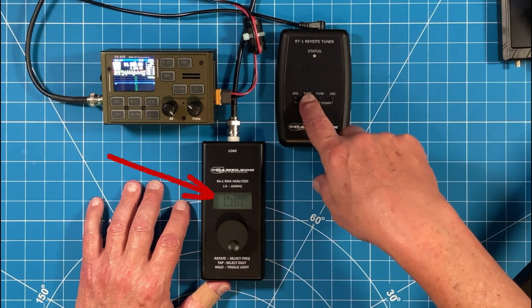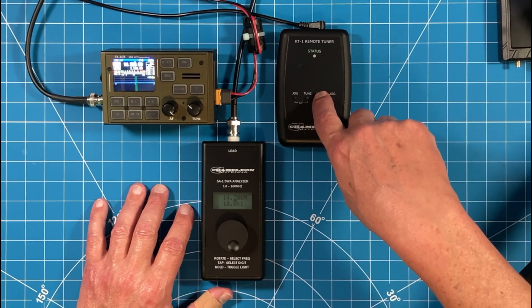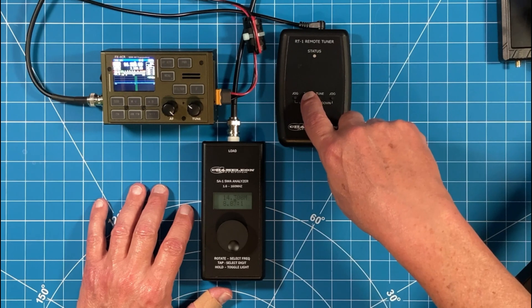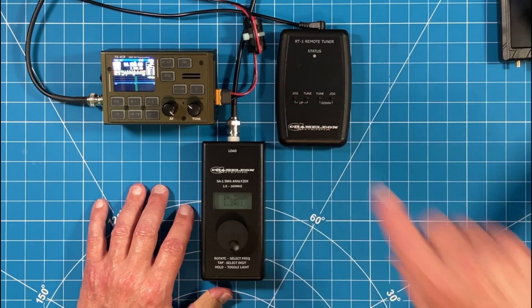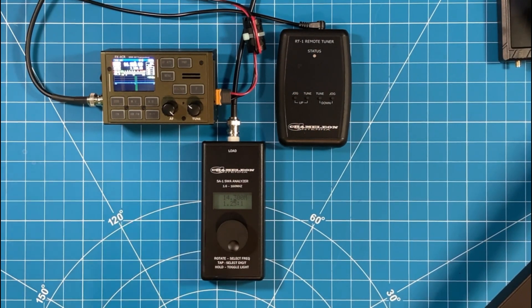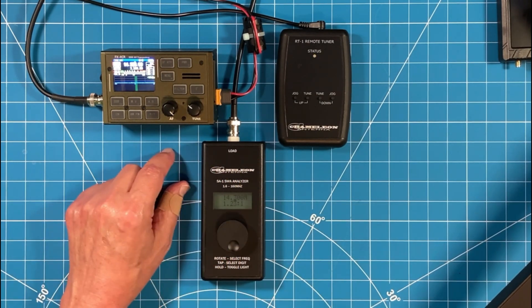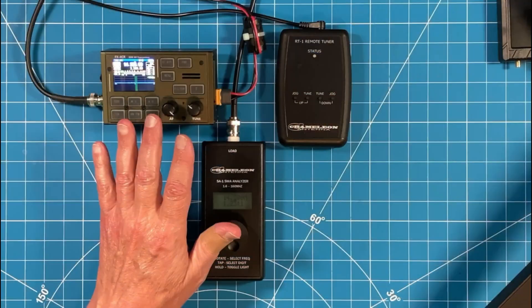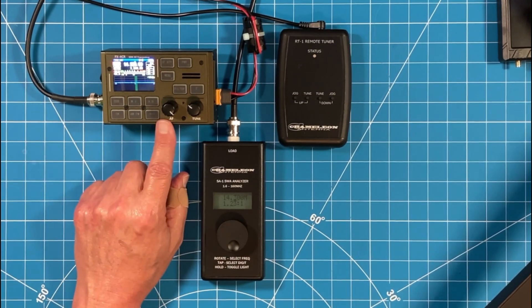See how quickly that came down to 1.2 to 1? That's ridiculous. To show you again — we're at 10.8 to 1. Hit the tune button, overstep slightly, and I'm at 1.23 to 1. That's how I tune my mag loop in the shack with an analyzer — I use my antenna switch to quickly go back and forth between my gear and get to perfect SWR so I can operate with my FX4CR.